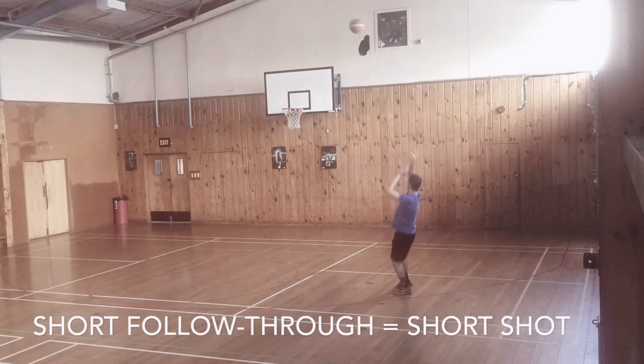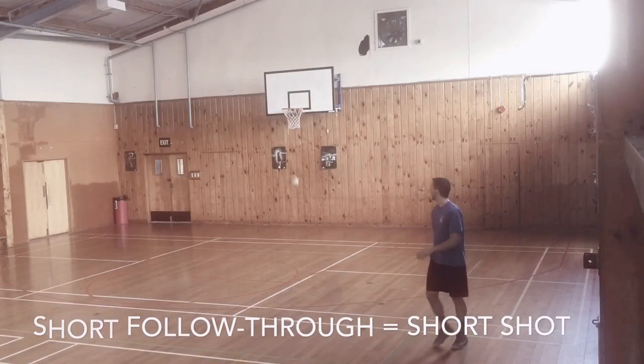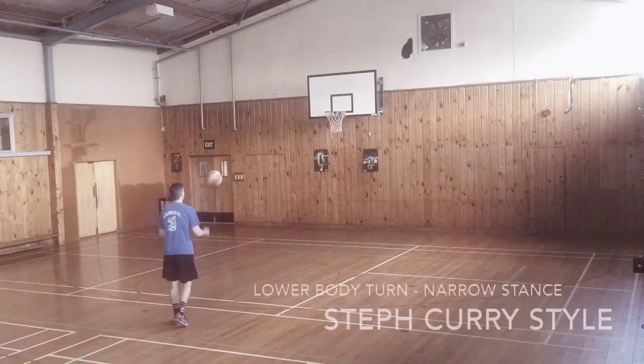The last one is a very short follow-through which resulted in a short shot. I made it, but it's not good enough.